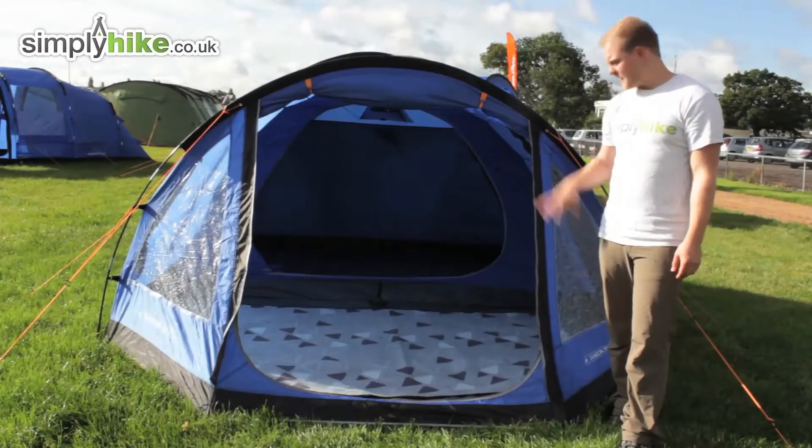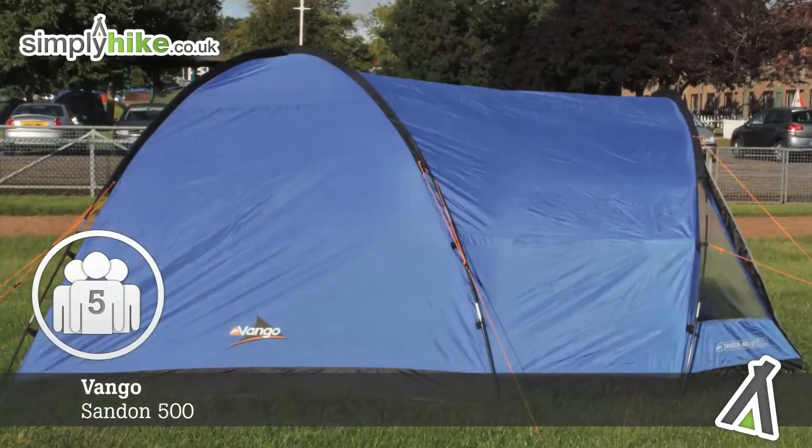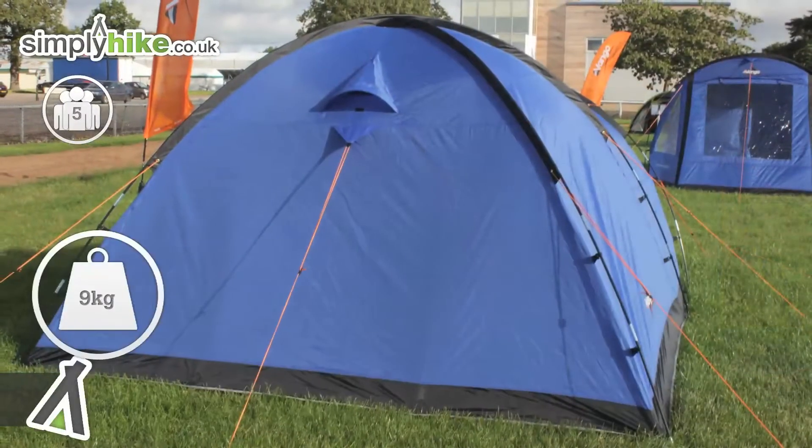Hi and welcome to SimplyHike.co.uk. Today we'll take a look at the Vango Sanden 500, a great five-man tent, ideal for families. Very lightweight, weighs just nine kilograms.